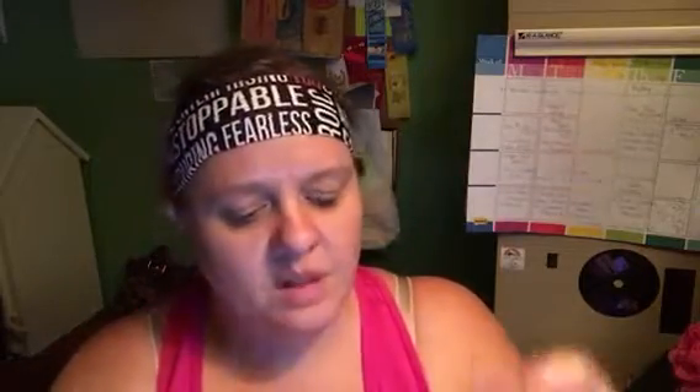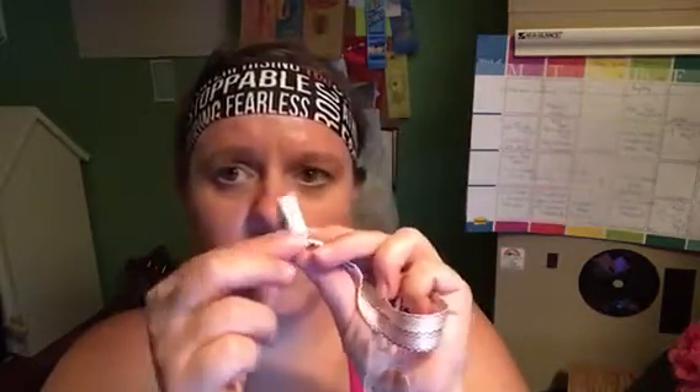The clips are really nice because they're sturdy and grabby without ruining your material.